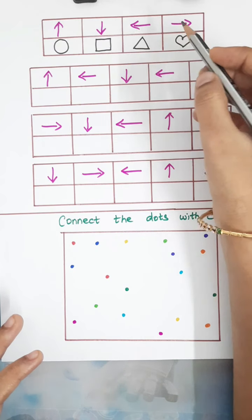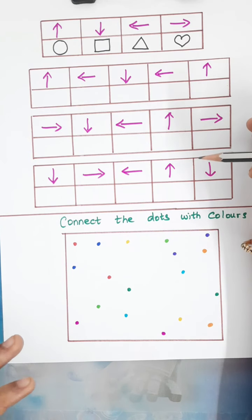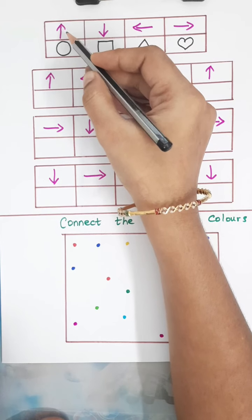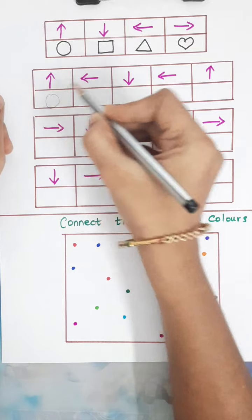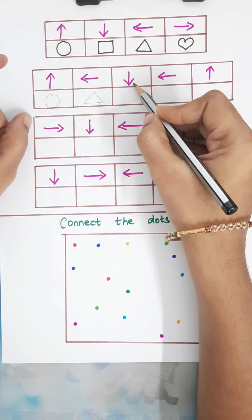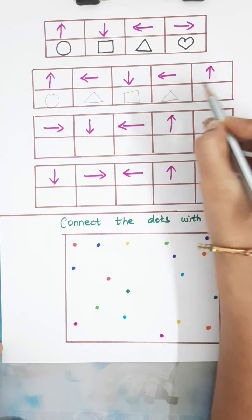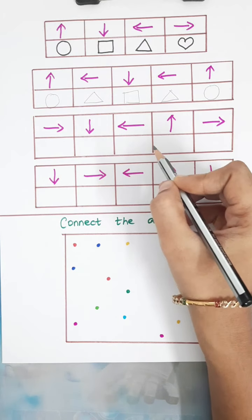The next activity has arrow marks facing different sides, and below are shapes. The boxes are filled with arrow marks and the child has to figure out which shape corresponds to each arrow mark and draw it underneath. The first one is an up arrow, so I'll draw a circle. Next is a left arrow, so I'll draw a triangle. Next is an up arrow, so a square. The child has to find the correct shape and complete it.